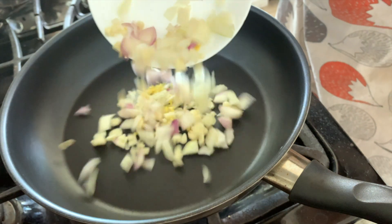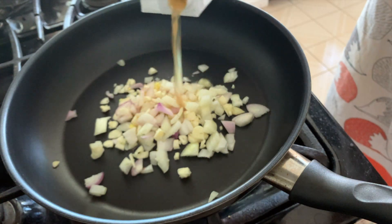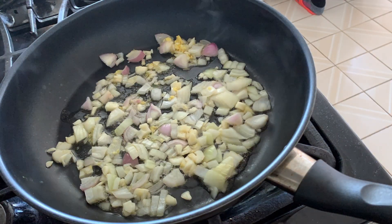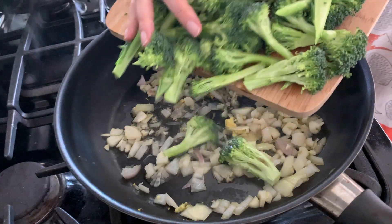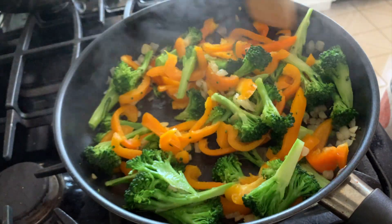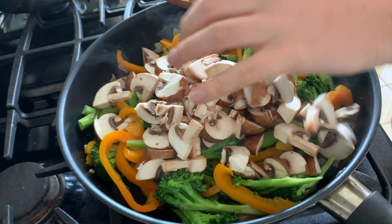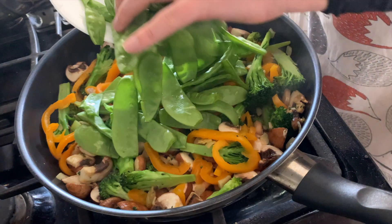Then in a pan with medium-high heat, we're just going to saute the onion, garlic, shallot, and ginger. And I'm just sauteing them in a little bit of vegetable broth instead of oil. Now just let those cook down for a couple minutes before adding in your broccoli and bell pepper. And let those cook down for a couple more minutes before adding in the mushrooms. And then finally, after one or two more minutes, add in your snow peas.